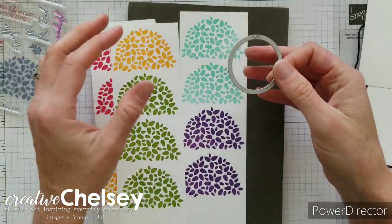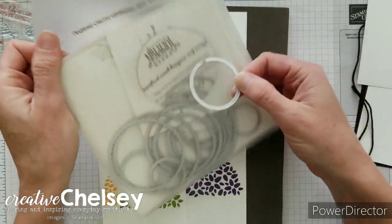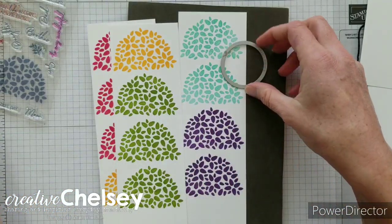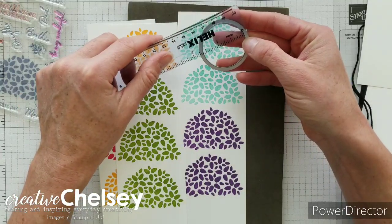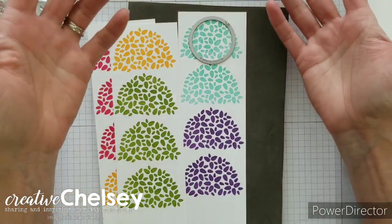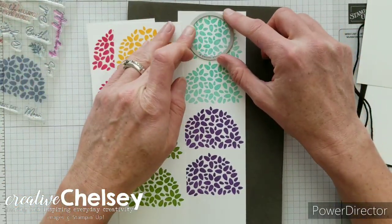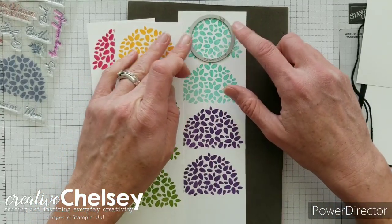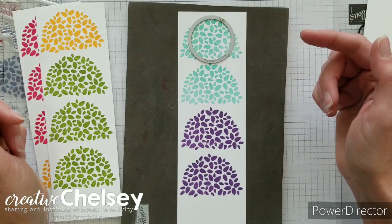Now I'm going to take each of these strips and use a circle die — this is from the Layering Circle dies, which comes with 16 different dies including circles and scallop circles. I'm using the one that gives a circle one and five eighths inches across. If you have a punch that's one and a half or one and a quarter inches that would totally work and probably be faster. I'll take this to the Big Shot and cut out all 12 treetops with the circle die.